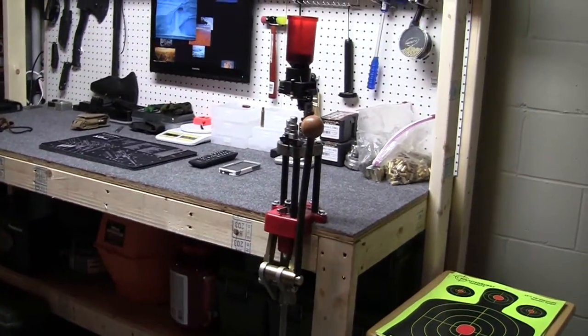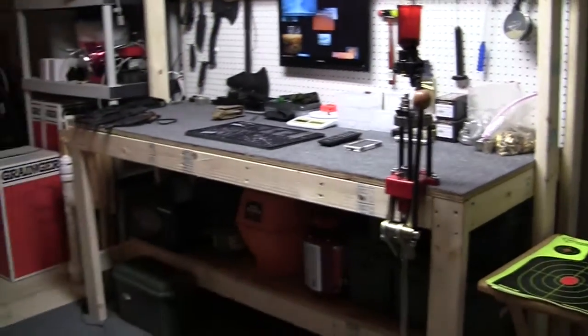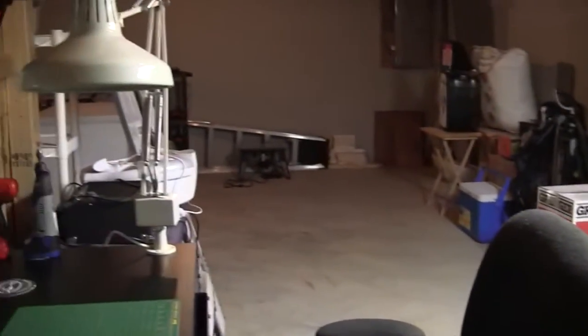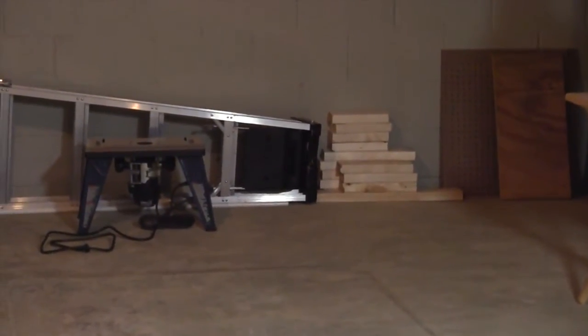Definitely buy maybe 20. You can use them for other projects - never any reason to throw them away. In fact, you can see I've got some spare 24-inch blocks or whatever from this project that I keep there. You just never know when you're going to need something like that.